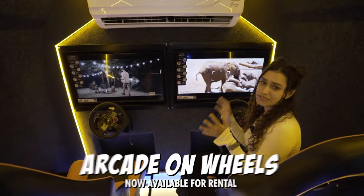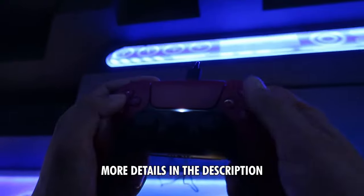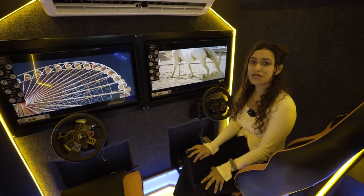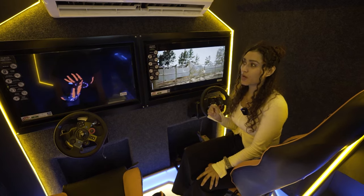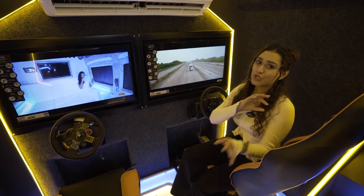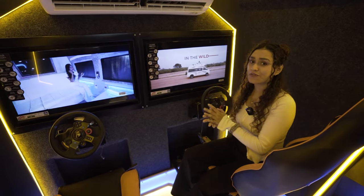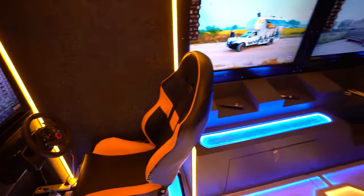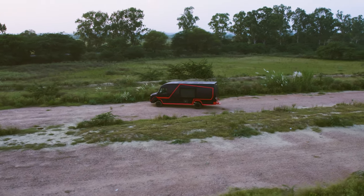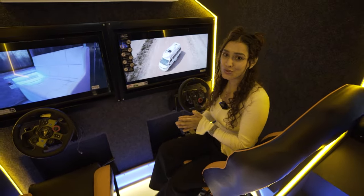That is all we can share about this whole concept. You can explore the F1 zone and the arcade zone right here in Denny. That concludes this episode of A Walk Through the Conversion. The details in this concept are truly unmatched compared to any other caravan or special purpose vehicle we have created, because this was fully customized for a client who wanted to convert a Tempo Traveller into an arcade station and gaming zone.